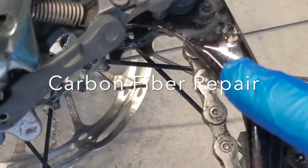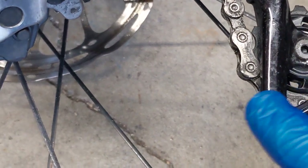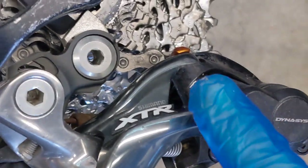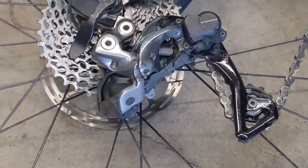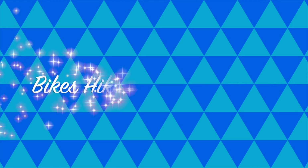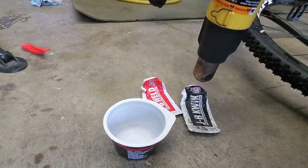Greetings YouTube. In this film I'm going to talk about how you can do a repair to a chip in gel coat on the side of a Shimano XTR derailleur that's made of carbon fiber. Really, you can do this repair with any chip in carbon fiber gel coat for bikes.